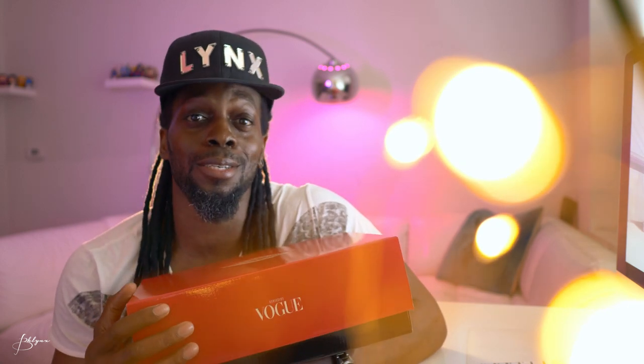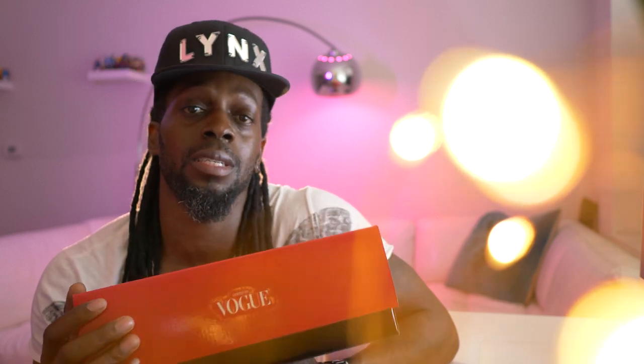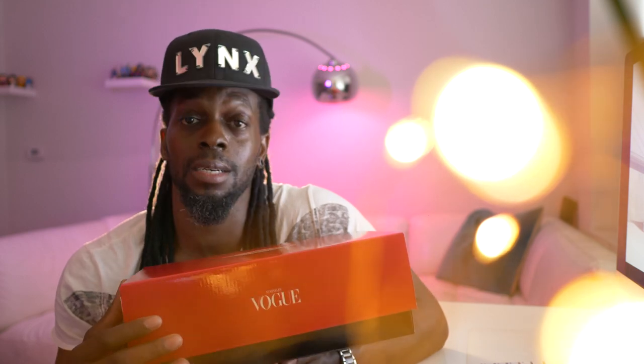All right, so that was a close look at the Jordan 1 High Zip AWOK — these are dope, very sexy. These are going to be for sale; they're not in my size unfortunately, so I'd like somebody else to enjoy them. Leave a comment below if you're interested. This is a size six and a half in women's. DM me on Instagram if you want them. Hope you enjoyed the video — don't forget to subscribe, like, and comment.